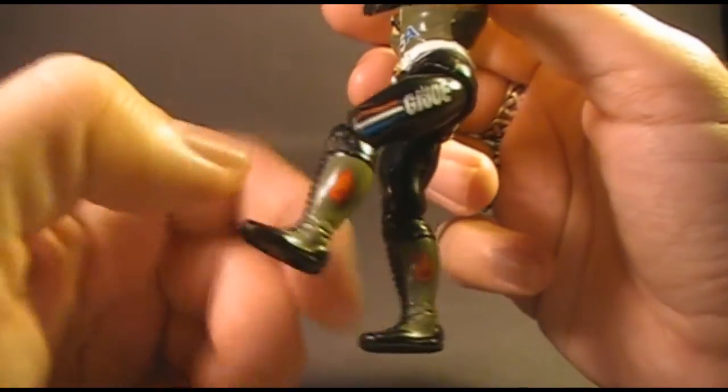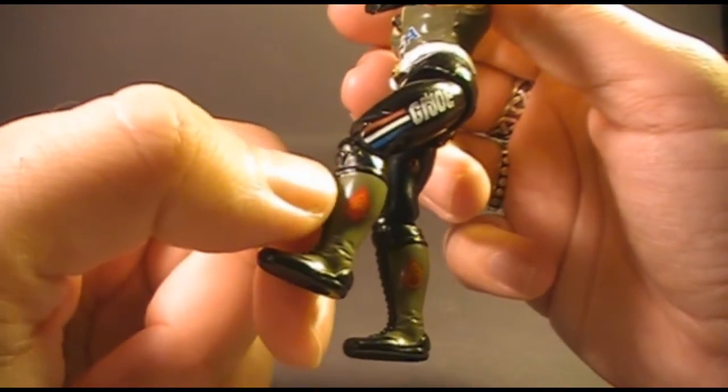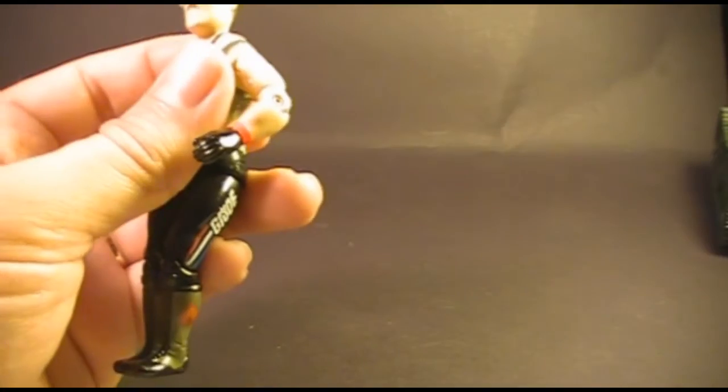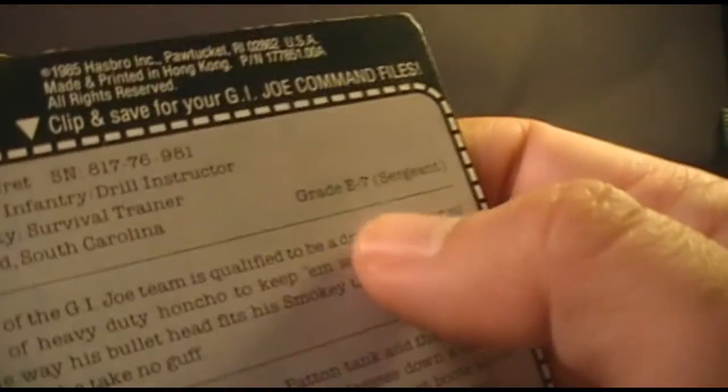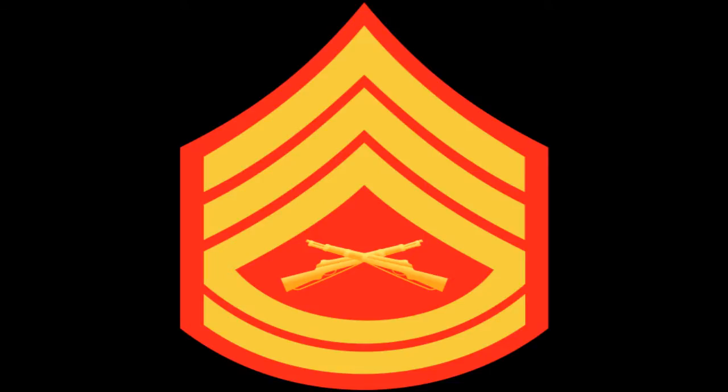There is a variant of these rank insignia in which the middle red part is filled in yellow, but mine just has this version. Looking at this rank insignia on his boots, I think it's the wrong rank. It looks like the rank insignia for an E-6 Staff Sergeant in the U.S. Marine Corps, but Sergeant Slaughter's file card says he is an E-7 Gunnery Sergeant, which should have one more stripe below the bottom one here.